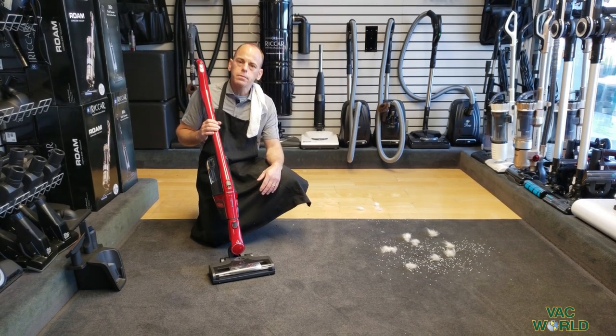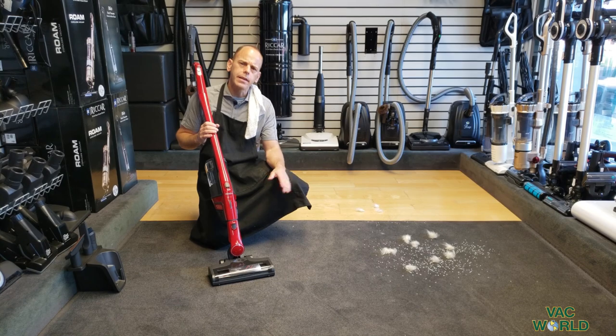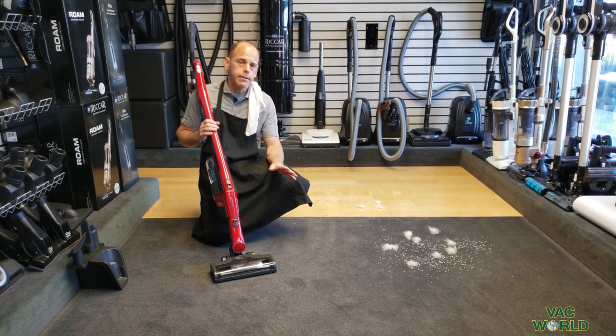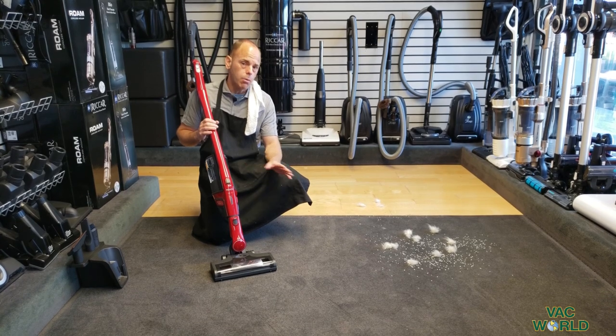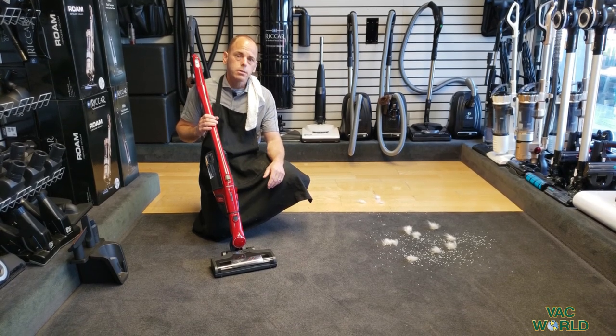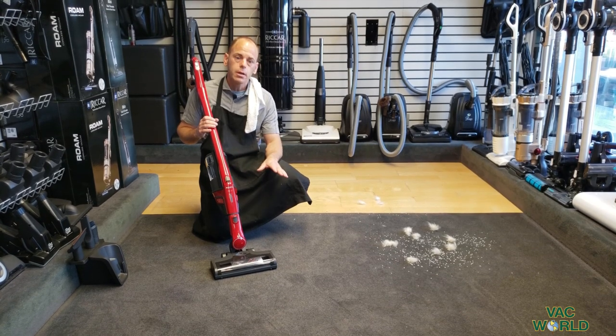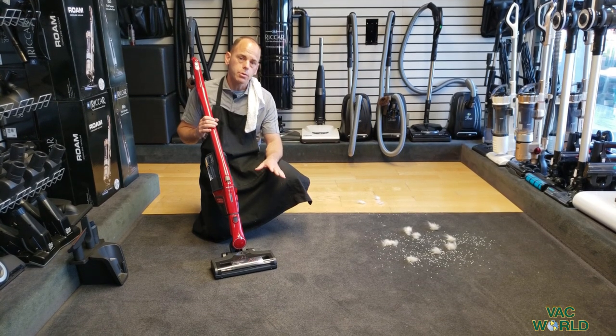Hi, my name is Mark from Backworld. We've done a lot of videos over the years on products that are very innovative, high quality, and helpful to people's homes. My intent today is to show you what I think is one of the absolute best floor care products to come out in a really long time.